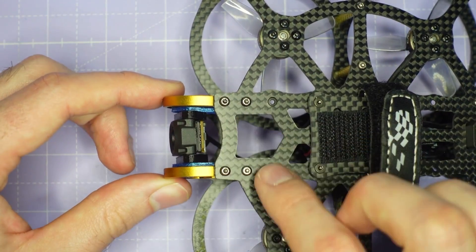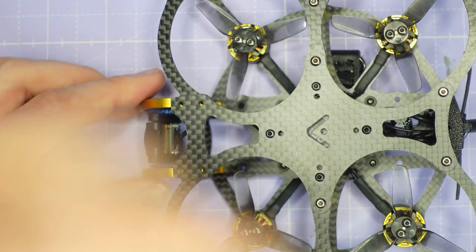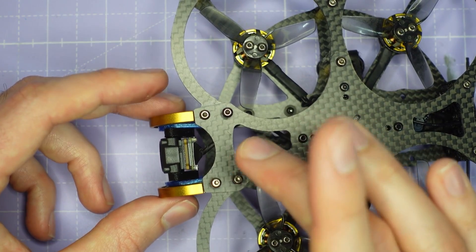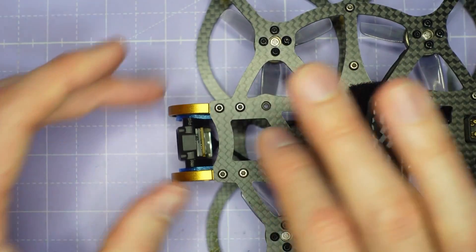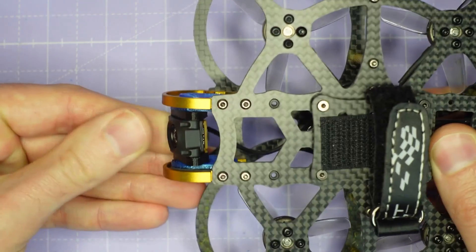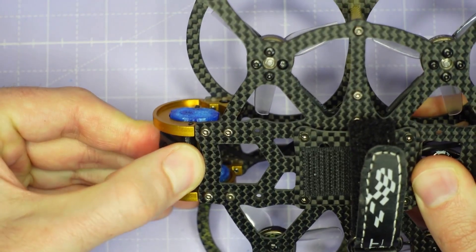Once you've done the screws on the top plate, flip the frame over and do up the screws on the bottom plate. All of this is covered in the frame build guide that comes with your frame — we're only covering here the differences to install the O4 camera specifically. Once all the screws are assembled on the top and bottom plate, you'll find that the camera is really secure but you can still adjust the up tilt with a firm twist.